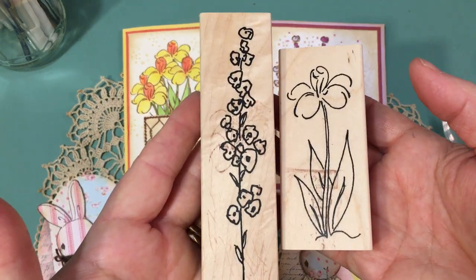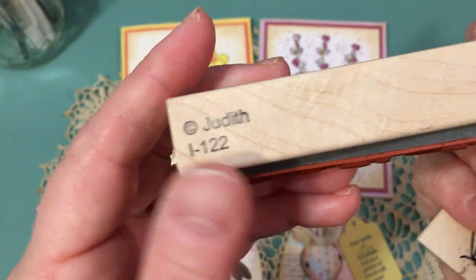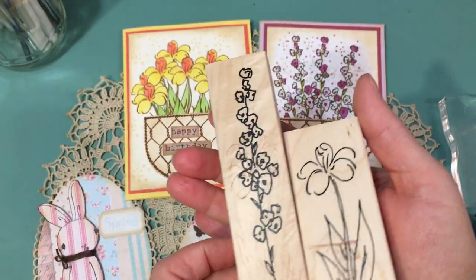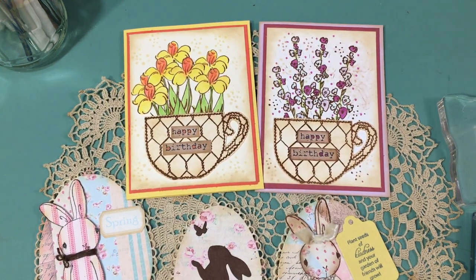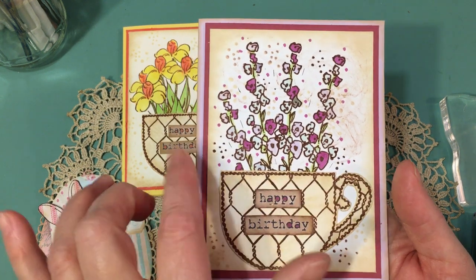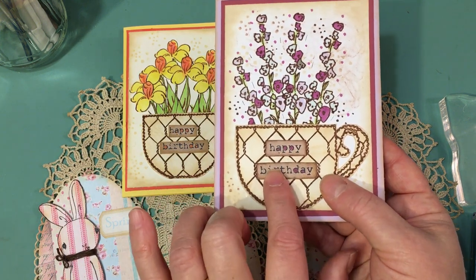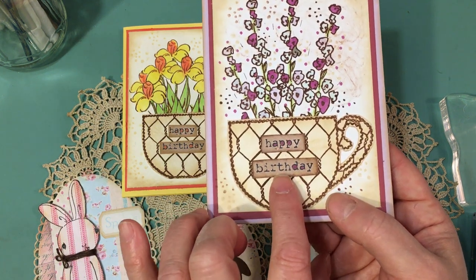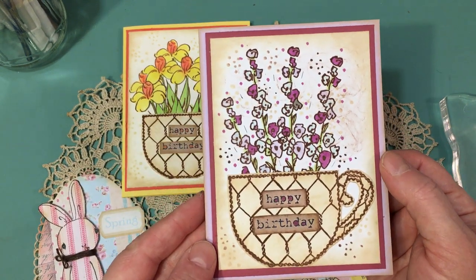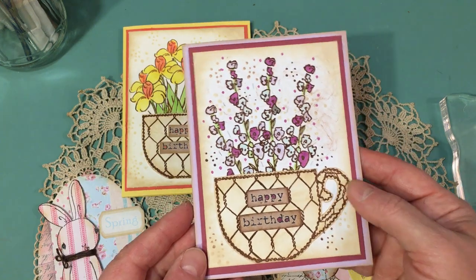I also used two stamps that I've shown before — these are Stamps by Judith H246 for the daffodil, and I122 for the flower stem. I used those to make a couple of cards. I also used that Stamps by Judith stamp with three little dots and made some dots on this card to add a little bit more to it. The happy birthday is from Expressions — I think it's Expressions One or Expressions Three — from a Rala Miha shop. You can see where I added some coloring into the happy birthday just to kind of pick up the purple above.